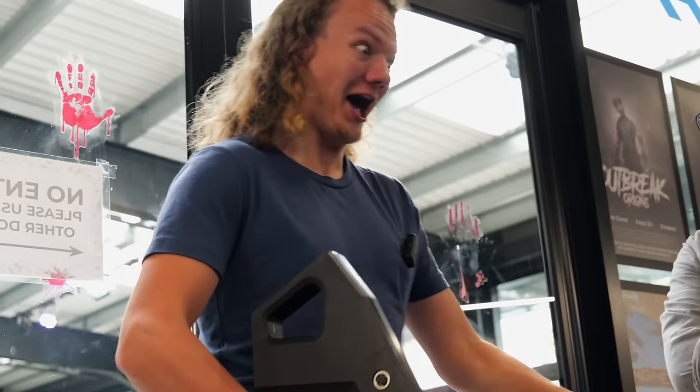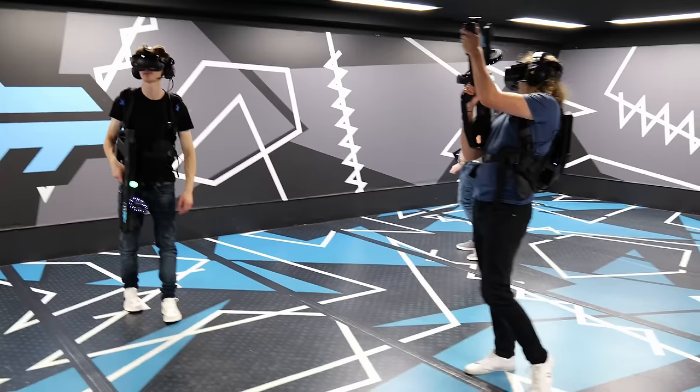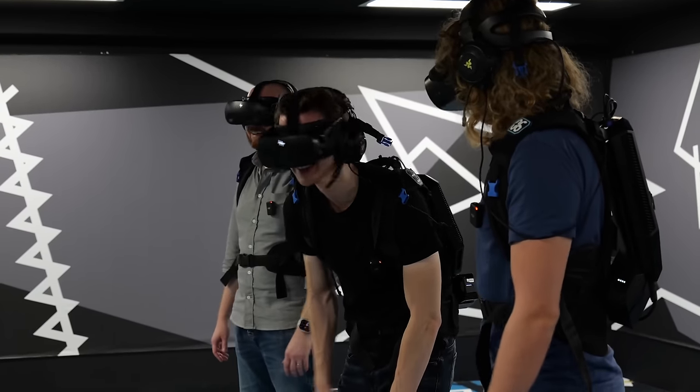If you love virtual reality and want to see me check out one of the craziest VR gaming setups in the world, you should watch this video next. It's absolutely huge in terms of room scale and really does show what the future of VR gaming could look like in the metaverse.